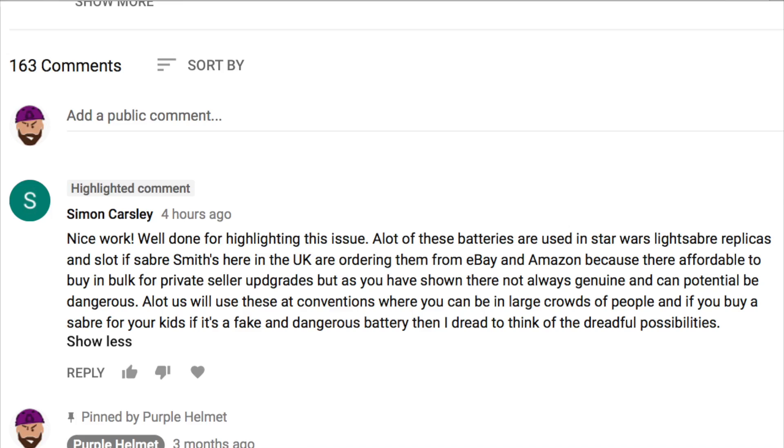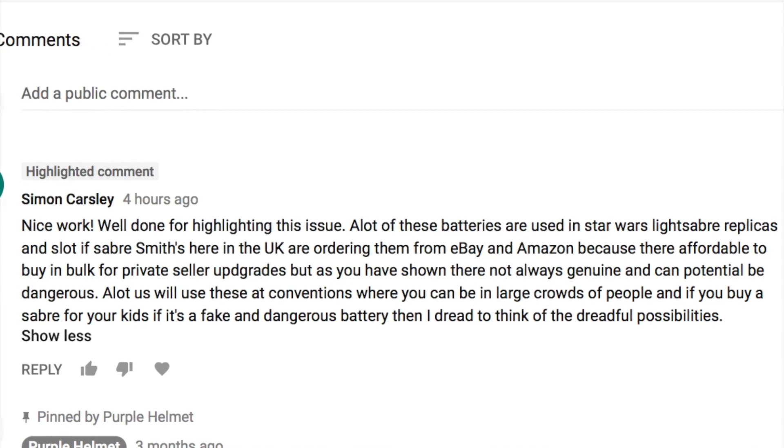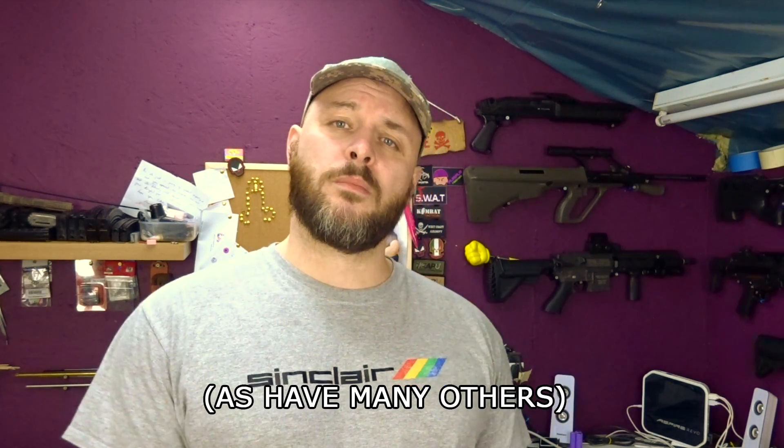Anyway, that's this one about done. I just wanted to get another video out on these terrible batteries, because if anything the problem is getting worse. In fact I got another comment just today on the previous fake battery video from a Simon Carsley, saying that if anything these are going even more mainstream — he said they were getting used in Star Wars lightsaber props. So yeah, the problem is getting bigger if anything. Amazon and eBay don't want to do anything about it, regardless of the fact that I've reported these batteries to them. At the end of the day they're making big bucks every time these sell, and they do sell. These are potentially dangerous — they could explode in use causing personal injury, or set fire to your house while you're charging them. It's just not worth it. Pay a little bit more, go to a reputable dealer and buy good quality cells, and don't be tempted by cheap prices and stupidly high capacity numbers.